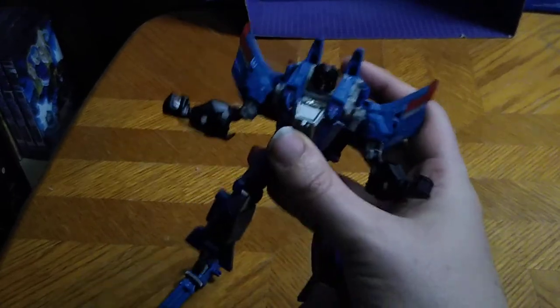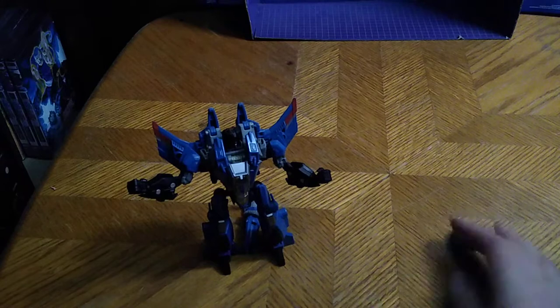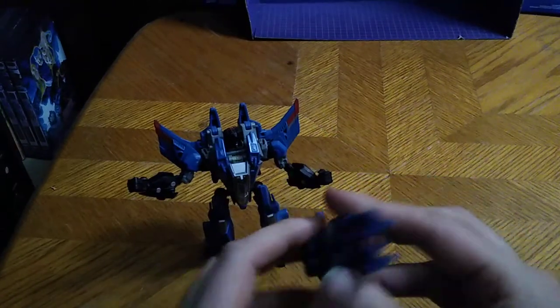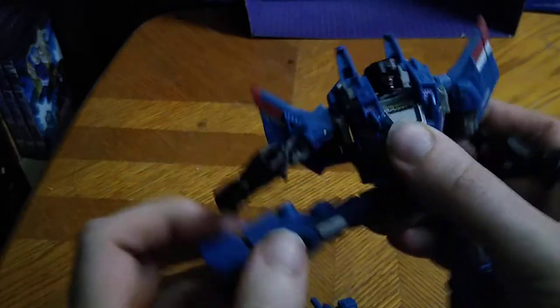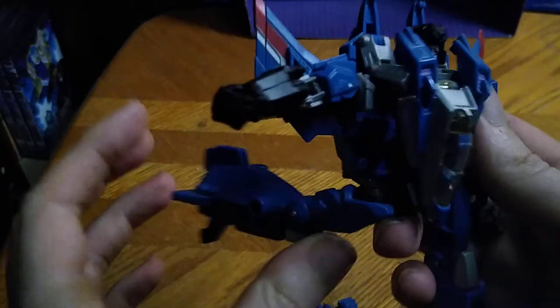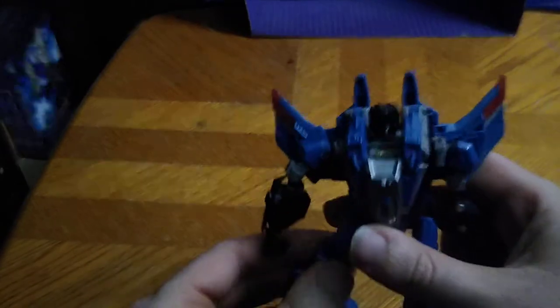And there we got Thundercracker in his robot mode, and this is not a bad-looking Thundercracker, if I do say so myself. But yeah, we can give him his guns. Before I put the guns on his arms, we're going to show off articulation. Arms on a full 360 and a hinge, which is really nice. Full wrist articulation. Bend at the knee. Kicks out that far, kicks back that far. Some really good articulation for this old-school figure. And I'm just so glad to finally review him on my toy review channel.